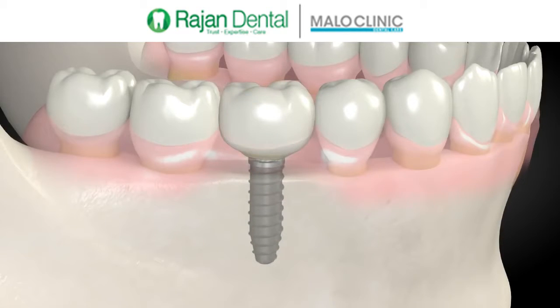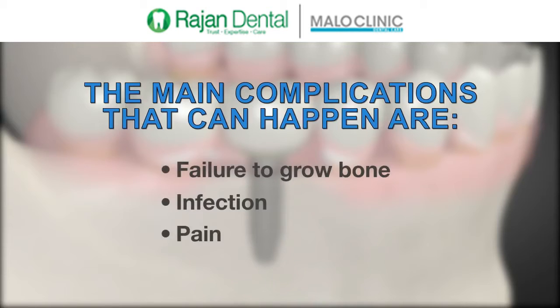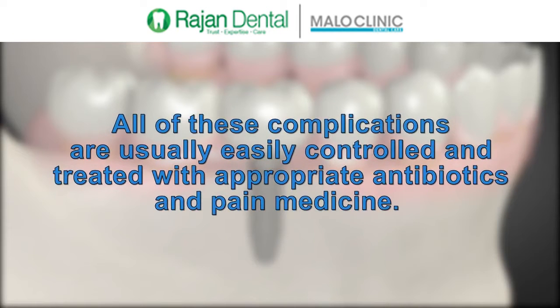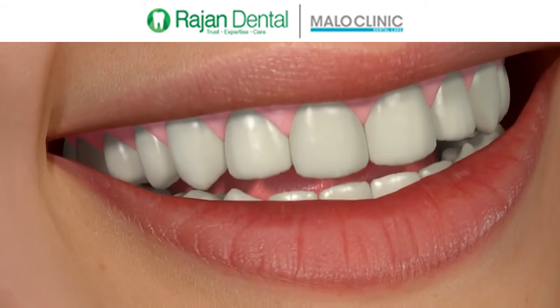Bone grafting procedures are safe and their success keeps improving with new technology. Still, they are not 100% successful and several efforts may be needed. The main complications that can happen are failure to grow bone, infection, and pain. All of these complications are usually easily controlled and treated with appropriate antibiotics and pain medicine. The advantages far outweigh the risks, giving you new permanent teeth that should last a lifetime.